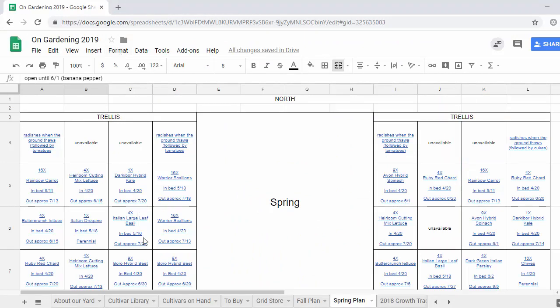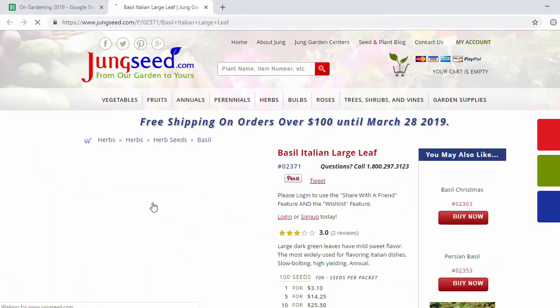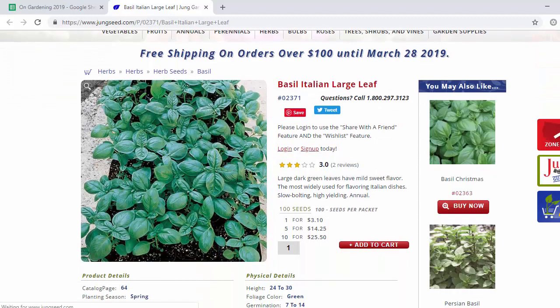The next cell we've got our large leaf basil — again same seeds as last year. This is sort of your classic basil, your supermarket basil. It smells great, the leaves are really tender and this nice dark green. Beautiful plant, can't go wrong.